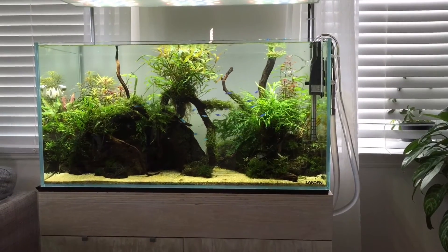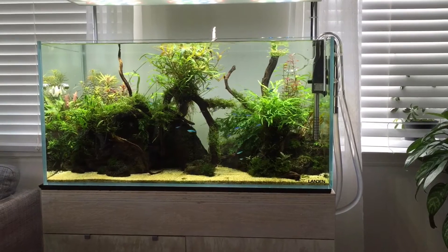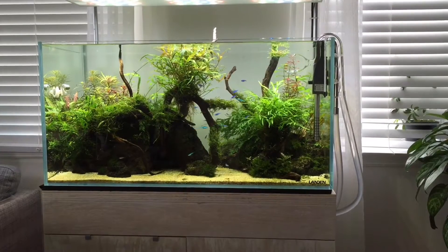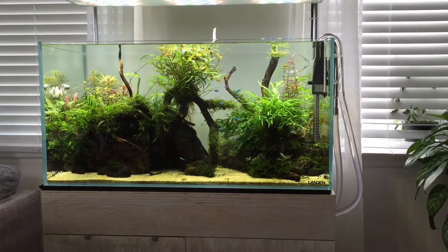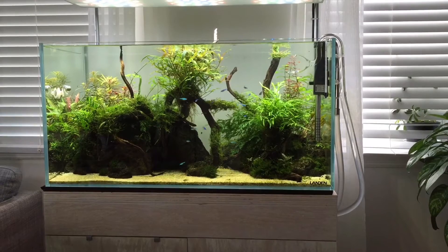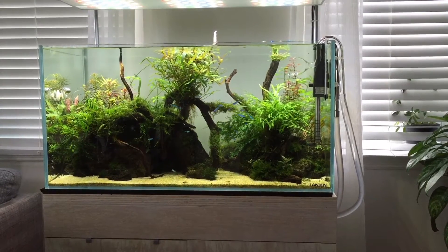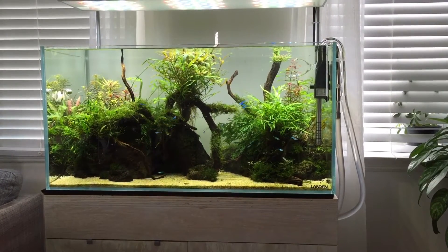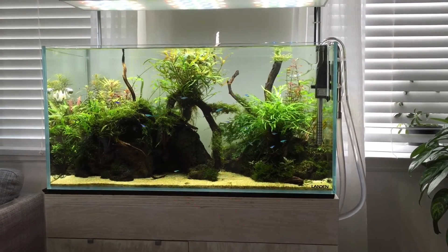I do 50 to 60% water changes weekly, but sometimes I feel like it needs a little more. I can tell there's a lot of detritus in the sand and in the moss and stuff like that, and it's good to get in there every now and then and change a little more of the water, vacuum out the substrate, vacuum out the sludge that gets caught up in the moss. It's just good husbandry and a good way to keep your tank really clean and healthy for the plants.